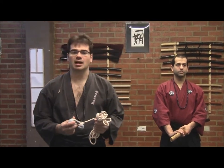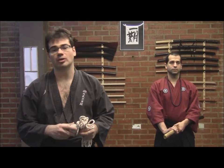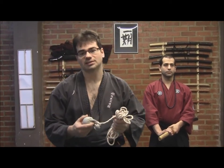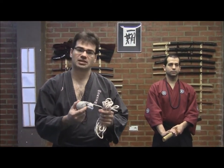El Fundo Nawa tiene una característica principal porque está compuesto de dos elementos. Uno de ellos es el fundo, que sería un peso, un lastre, principalmente de plomo, de forma principalmente cilíndrica, aunque también tenemos de forma más esférica.